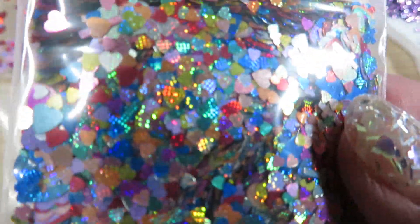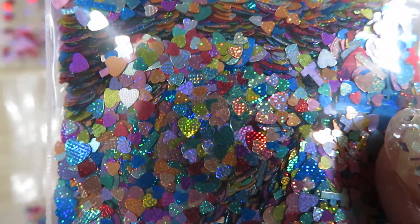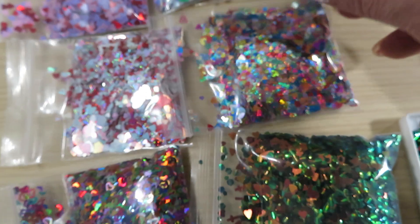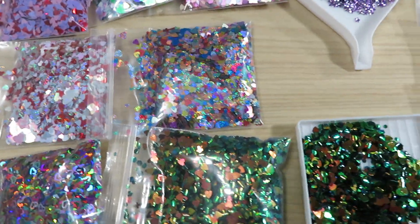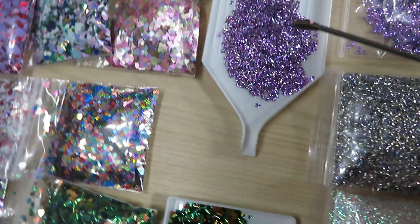There's some kind of texture on the paper — you see that? These glitters are so sparkly and they're gonna be beautiful on nail designs or any other craft DIYs.